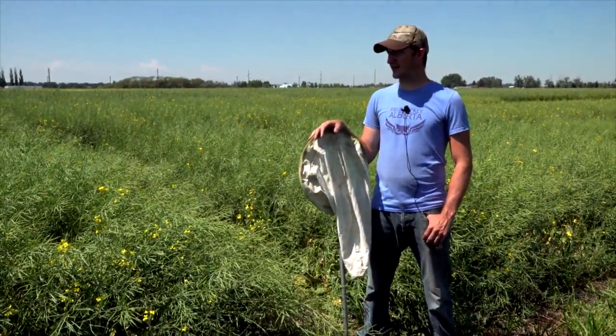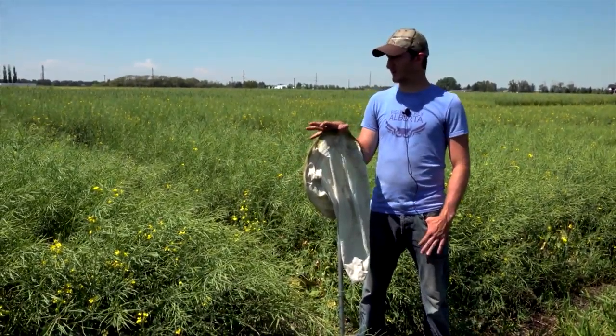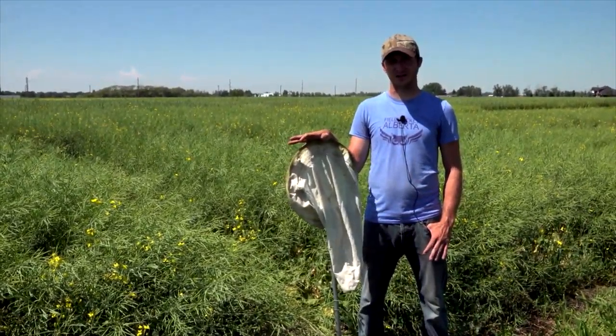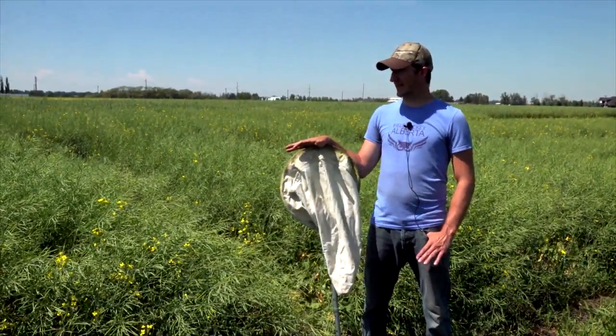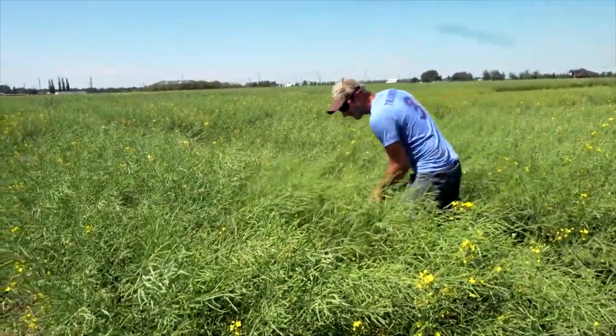Early on in the trial we had some pheromone traps out, and throughout this season so far we only caught about two moths in our traps. I've been looking for the larvae in the plots and I really haven't seen any, but today I came back out — this is my second sweep after about two weeks — and I'm finally seeing the larvae of the diamondback moth.